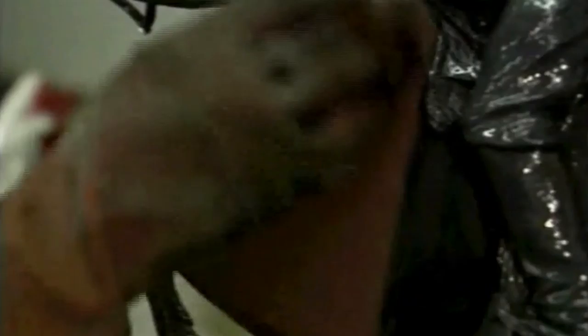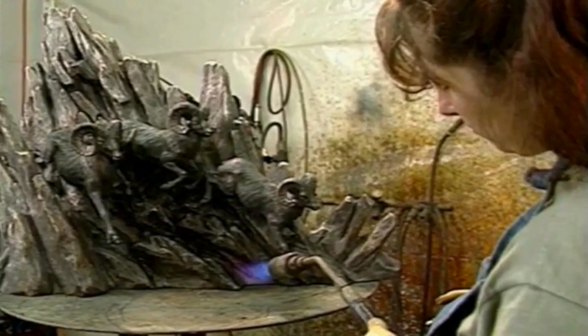Then, by rubbing with steel wool, the highlights are burnished. Next, the bronze is heated with a torch, which opens up the pores of the metal. The heat must be evenly distributed for best results.